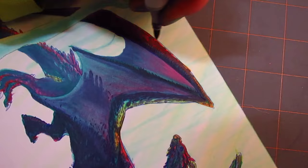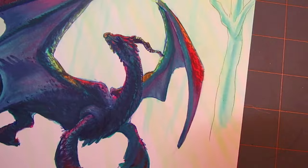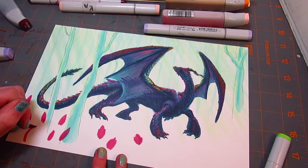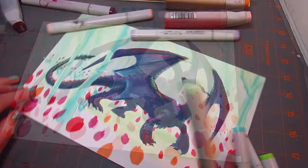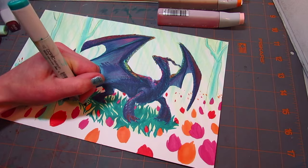I'll talk a little bit about the struggles I had with this illustration. Once I had decided to use all six colors, I decided I wanted to incorporate tulips to add the other three colors. My tulip colors are the red-violet, the red-orange, and the yellow-orange. I wanted to make sure those colors were really bold, but I didn't want them to overpower the piece, so I tried to balance the placement of the tulips across the illustration.